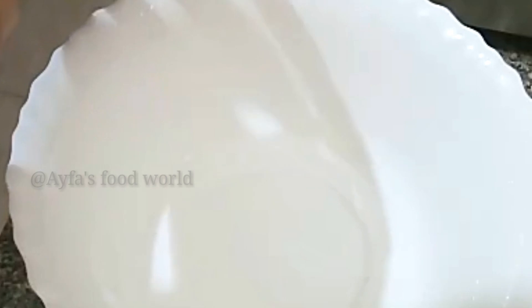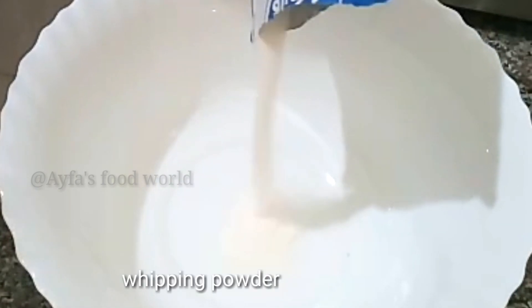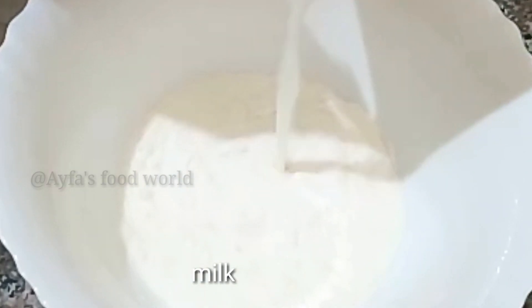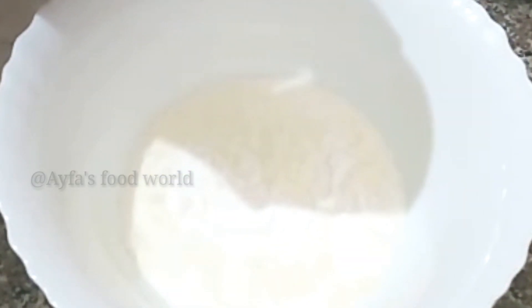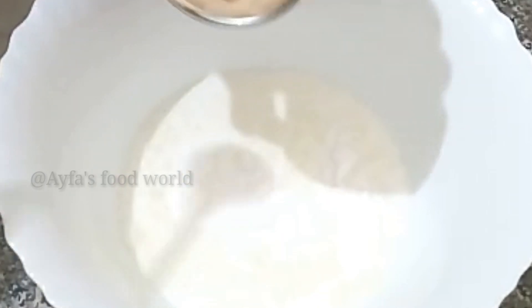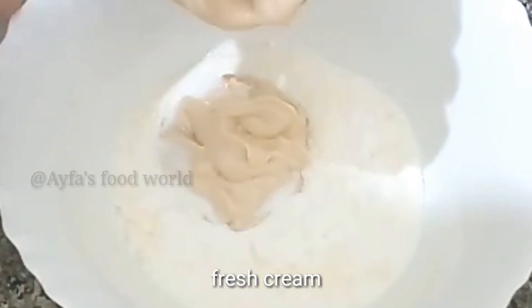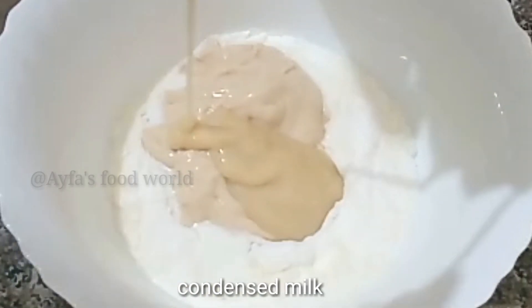Add the whipping powder and fresh cream.